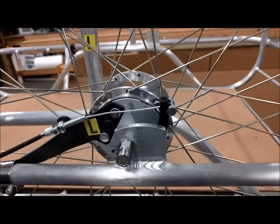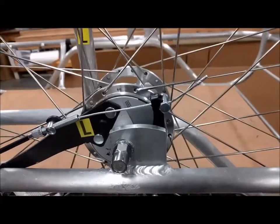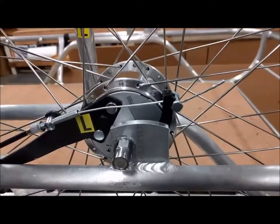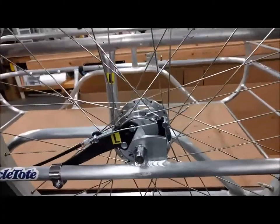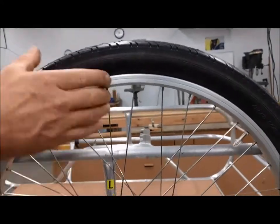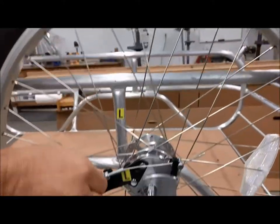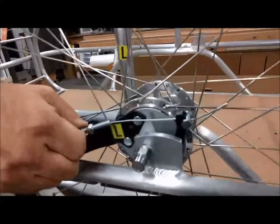To check the braking power, spin the wheel and actuate the brake — the wheel should stop. You can also actuate the brake and try to spin the wheel by hand. If you think there's not enough braking power, you can turn the barrel screw further counterclockwise.